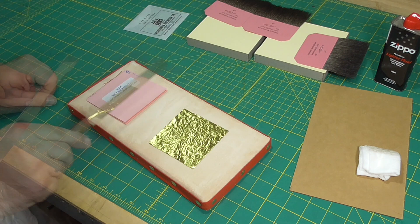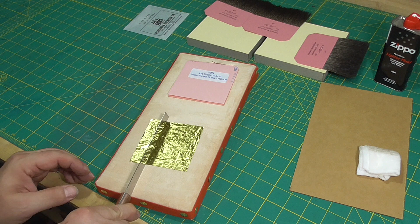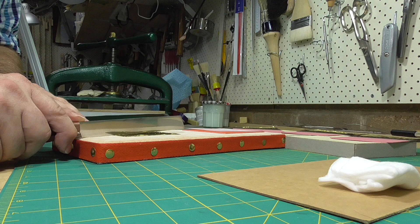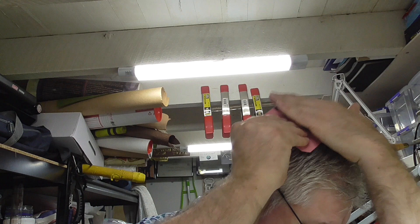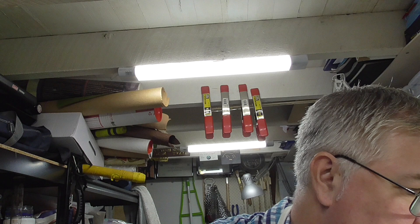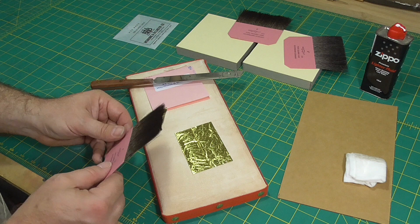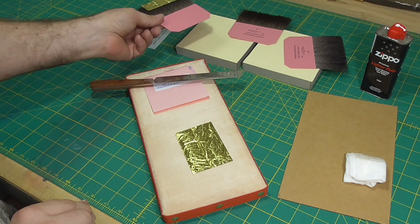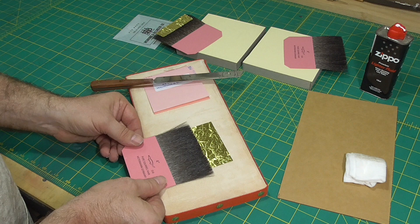Cut the gold into strips wide enough to cover the width of the edge — one of my pieces was too narrow and I had to redo it later. I forgot to put grease on the tips, so I'll wipe the tips on my hair a few times. I always work with the brand on the tip handle facing up, so I only put grease on one side of the tips. One advantage of brush tips over paper tips is that you can see through the hair tips, so you don't need a little bit of gold sticking over the edge to know where the gold is. I like using these brush tips, though paper tips are certainly a lot cheaper.